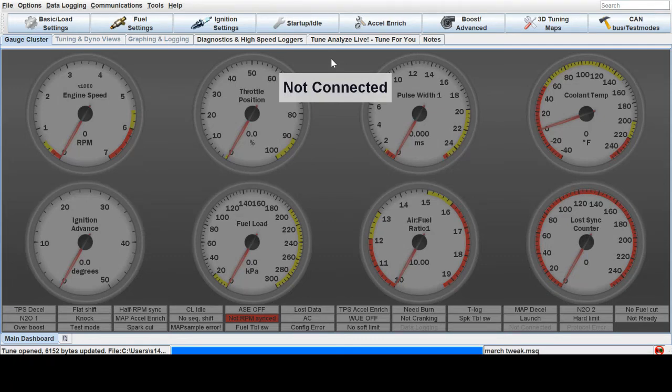This video is on how to tune warm-up enrichment in Tuner Studio for Megasquirt.